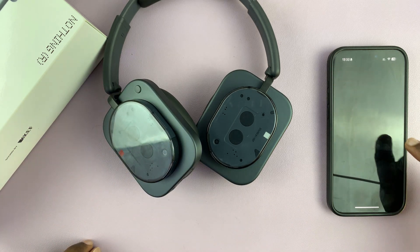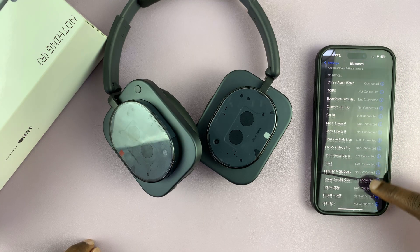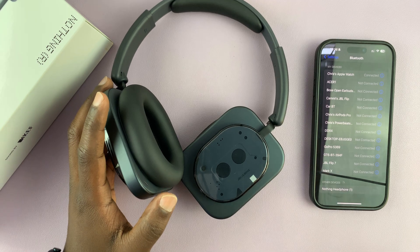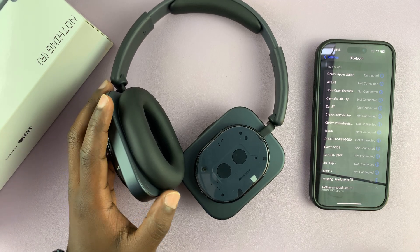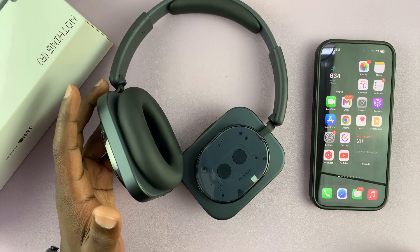Go to Settings, then go to Bluetooth. Under Bluetooth settings, look for the Nothing headphones — they should appear in the list of available devices. Just tap on them and they should get paired and connected just like that.